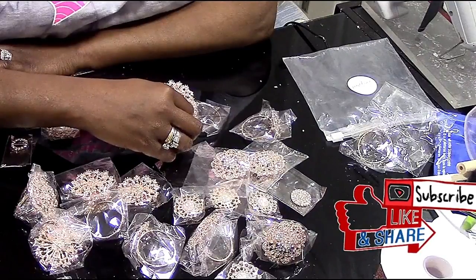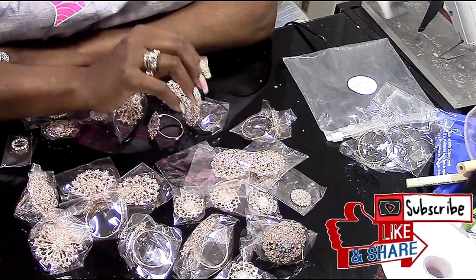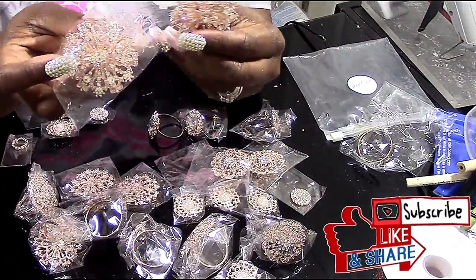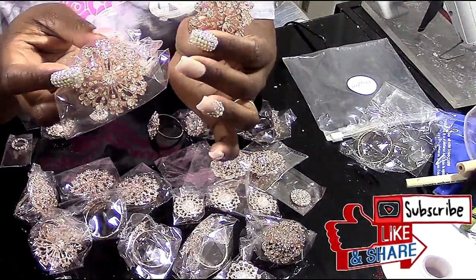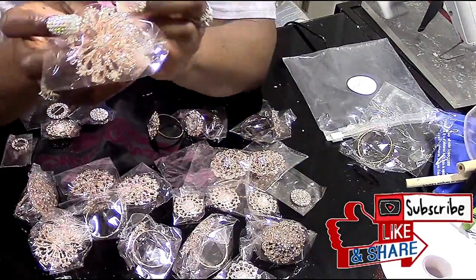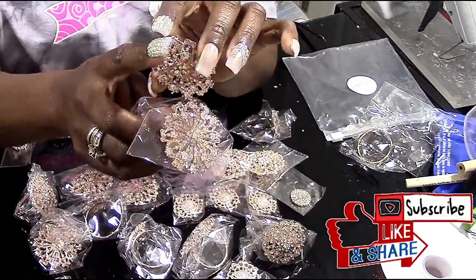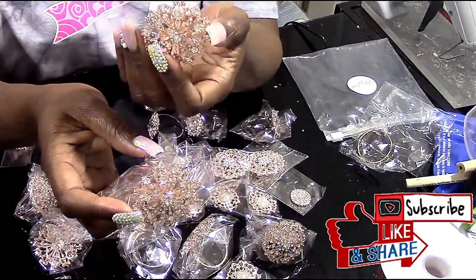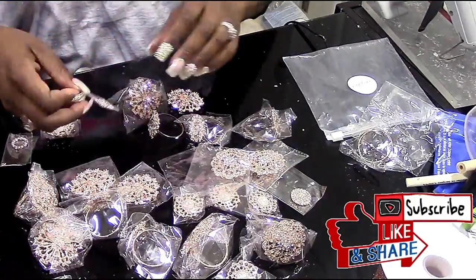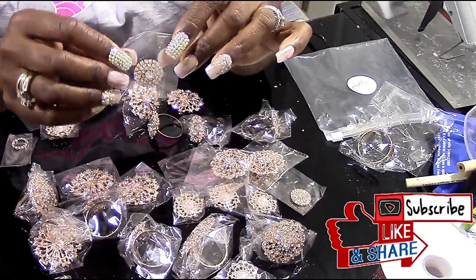I just wanted to show you a few pieces that we're going to use — their pieces sparkle like diamonds. They have napkin rings and pins that match together. You can use the pins on the back of your chairs or on your curtains and coordinate the pieces on your tablescape. Their prices are reasonable and their customer service is great.